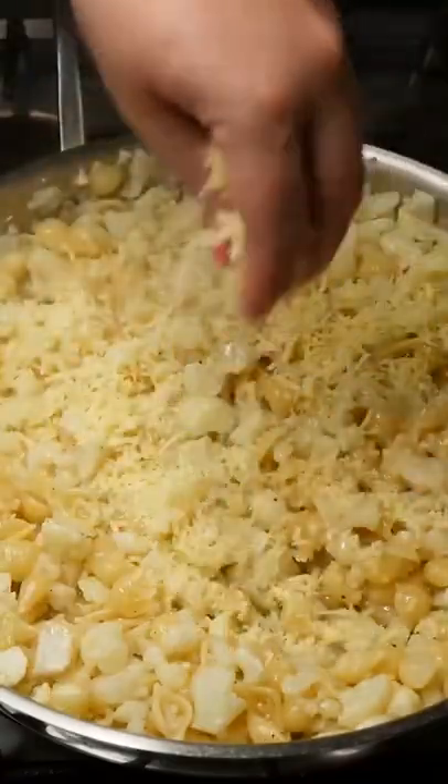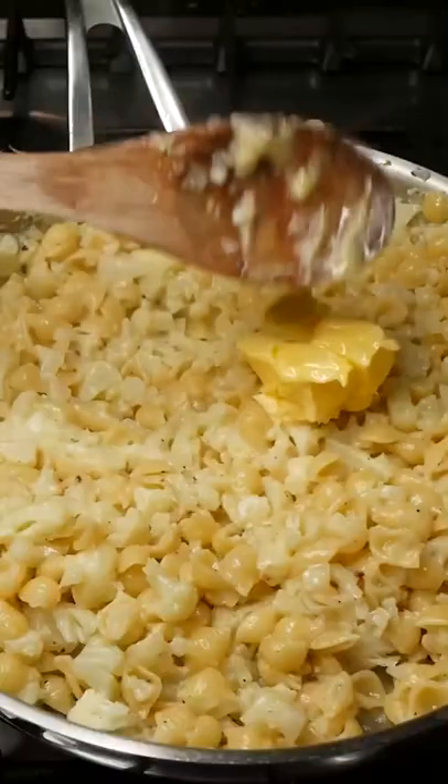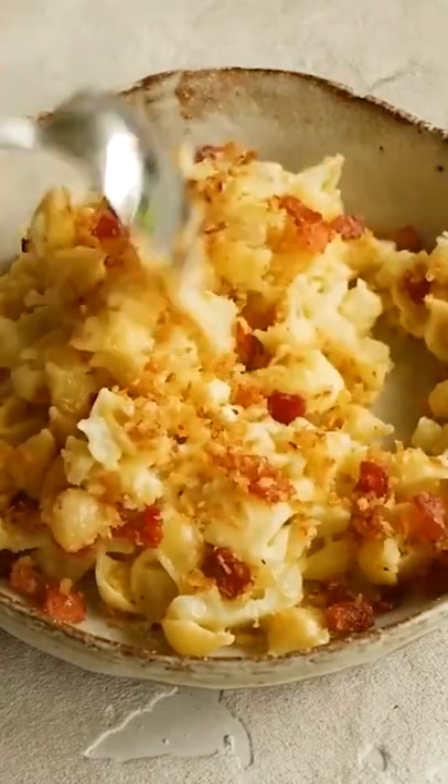Add 200 grams of parmesan cheese, stir through, two tablespoons of butter, stir it all through until you have one big pot of cheesy pasta goodness. Sprinkle those bacon bits all over and enjoy!